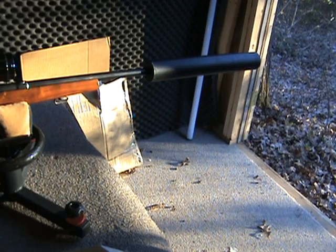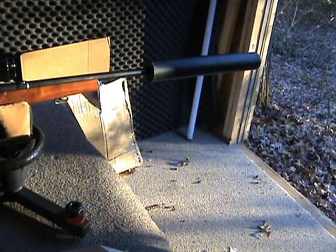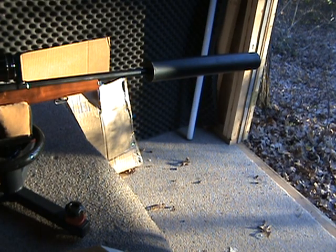That's pretty good. These are going right through pressure-treated 2x12s that I have stacked together — so that's three and a half inches of pine. That'll have no problem taking down deer.